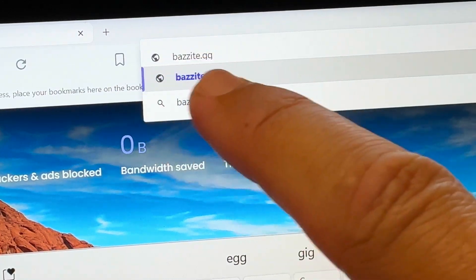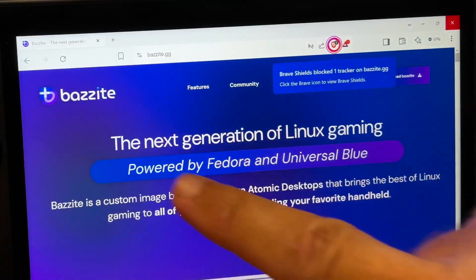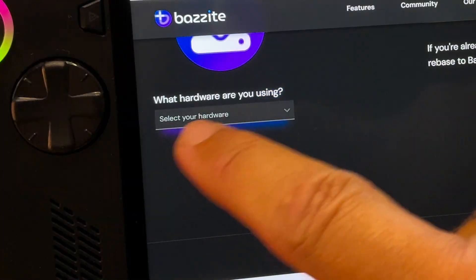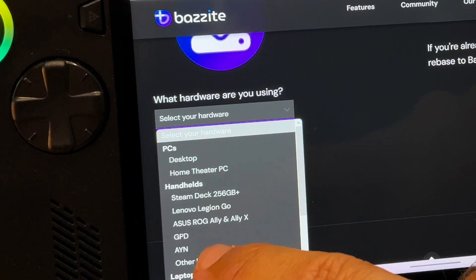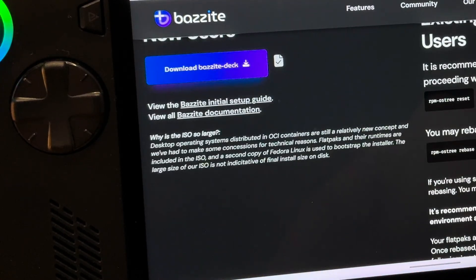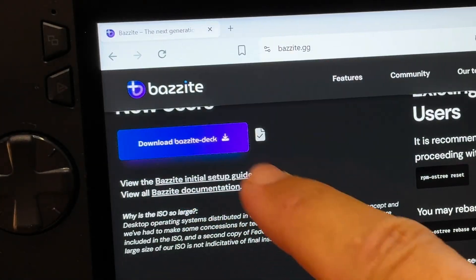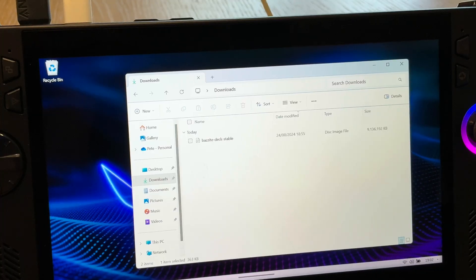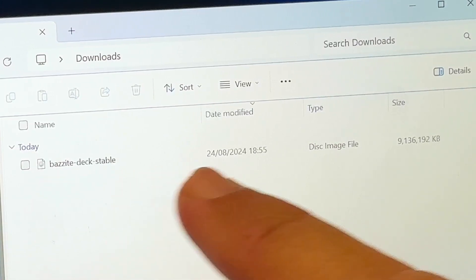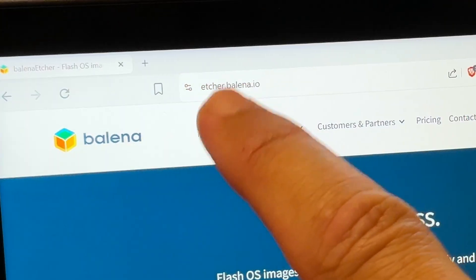For step 4 let's install Bazite. On our Ally, open up our favorite web browser and head to Bazite.gg — link in the description — which is the official Bazite webpage. From here click on the Download Bazite button on the top right. In the left section, select our handheld — in our case the Ally X — and in the desktop environment select KDE for SteamOS, then click download. Save it into your downloads folder. It's just over 9 gigabytes in size and took about 10 minutes on my 500 megabits per second Wi-Fi. Next we need to flash this image onto our USB drive.